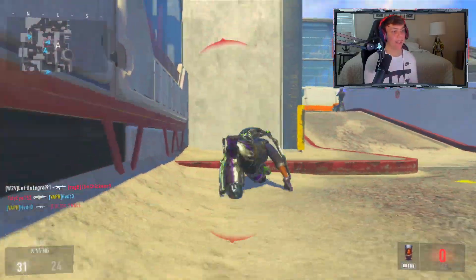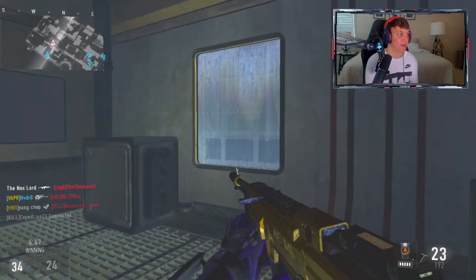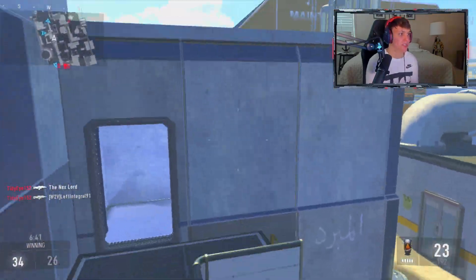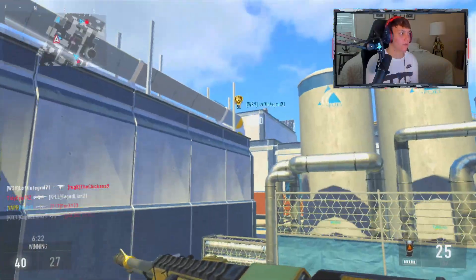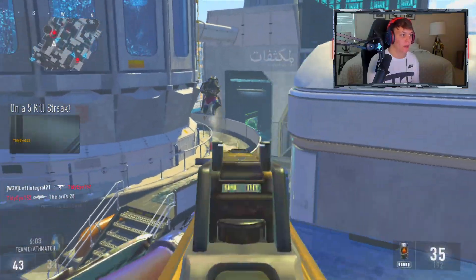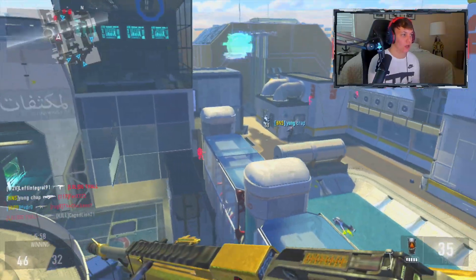One thing I remember about last gen is that spawns were so messed up. I don't know if it's the same on current gen but bro, spawns were just terrible. I'm doing pretty bad this game — I think it's because I'm using the ASM1 and this isn't quite the right map for it.